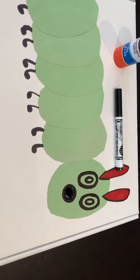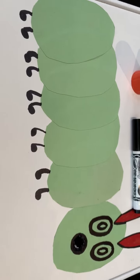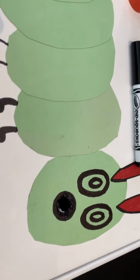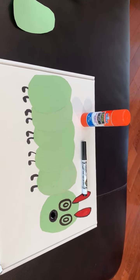Make a face on the front, and with your black marker you're going to make feet as well. Adults will make the hole to feed the hungry caterpillar, and we're ready to read The Hungry Caterpillar and feed the hungry caterpillar.